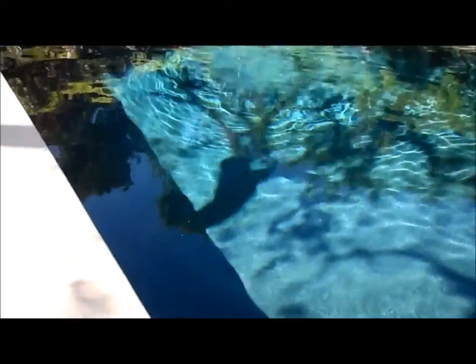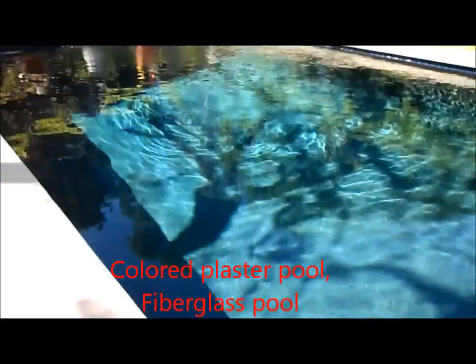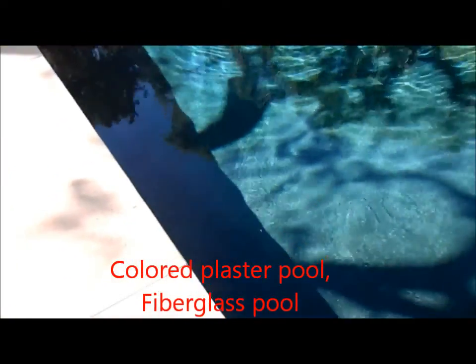If you have a black bottomed pool or colored plaster, you definitely don't want to put anything directly into the plaster. So you want to make sure any shock you put in, you put directly into the skimmer.